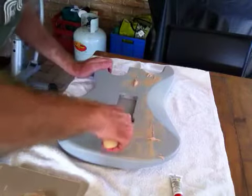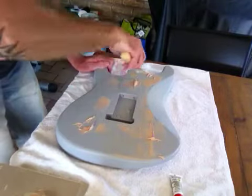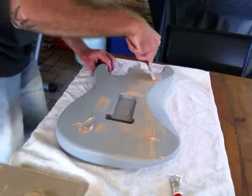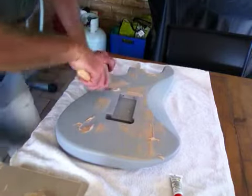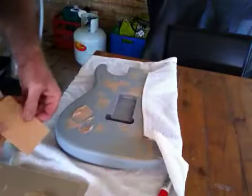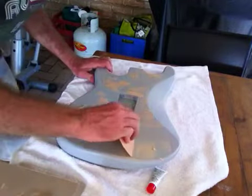Once I've done this, I'll just give it a good sand back — probably take it almost back to timber. I really don't want to load it up with too much paint and bog. I want to keep it as close to the timber as I can. You've got to fill up all these little bits and pieces, because the rest is just going to look horrible when it's fully painted. I'll just get my plastic spatula and go over it again.